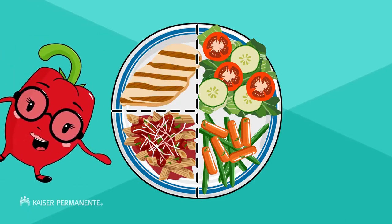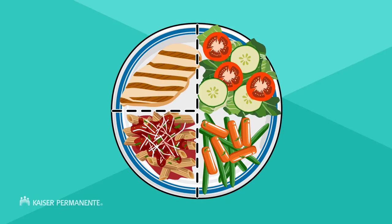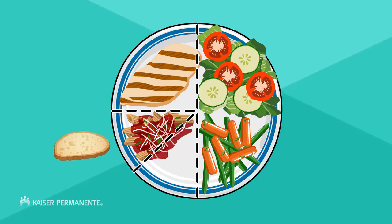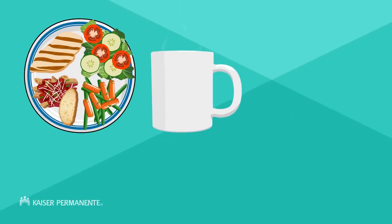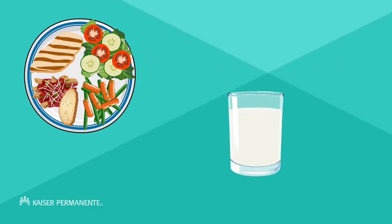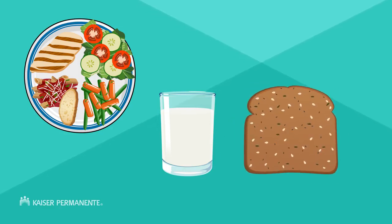What about adding a side of tortilla or bread? It's hard to resist, I know! The trick is to serve yourself a smaller portion of the other starches on your plate instead. To complete your meal, add a drink like unsweetened coffee, tea, or a glass of milk. But remember that drinking 8 ounces of milk affects your blood sugar just as it would if you ate another tortilla or a slice of bread.